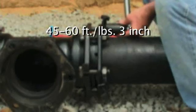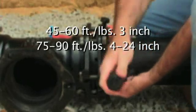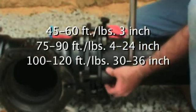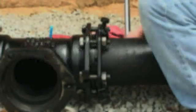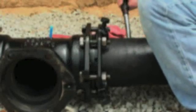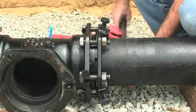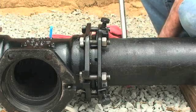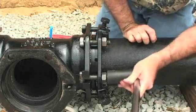Tighten the T-bolts to the same torque recommended in AWWA C111: 45-60 foot-pounds on 3-inch sized 1400s, 75-90 foot-pounds for 4-inch through 24-inch sizes, and 100-120 foot-pounds for 30-inch to 36-inch sizes. Tighten the T-bolts in an alternating manner — 6, 12, 9, and 3 o'clock — maintaining the same gap between the gland and the face of the MJ bell at all points around the socket.